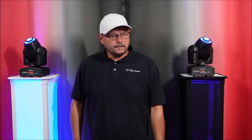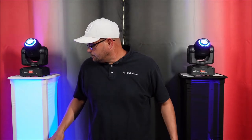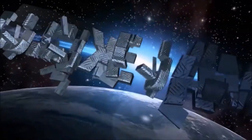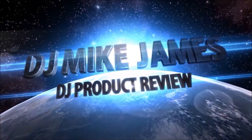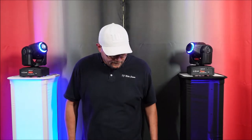What's up guys? These are the Rockville RTP 32W Totem Stands and I'm going to talk to you guys about that. DJ Mike James coming at you again with another video.